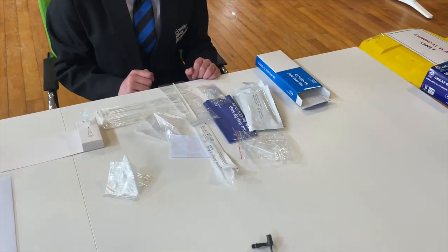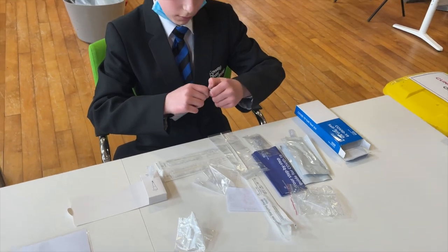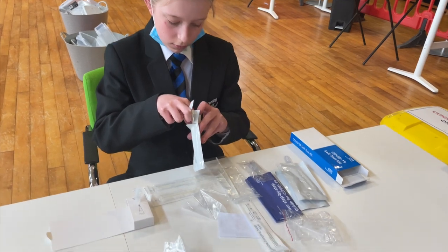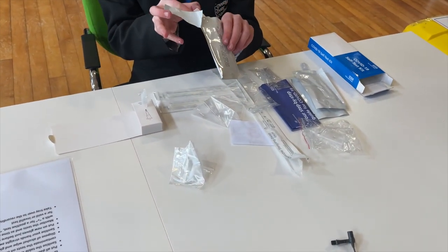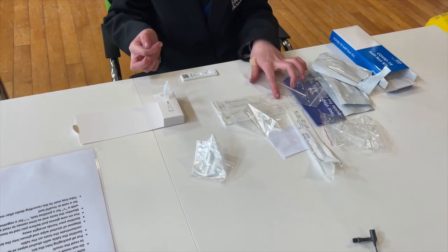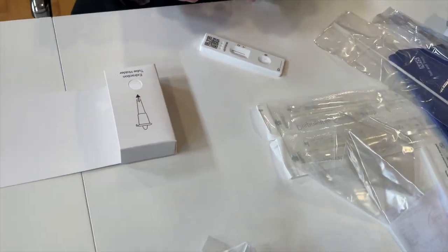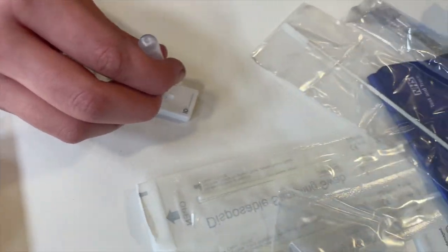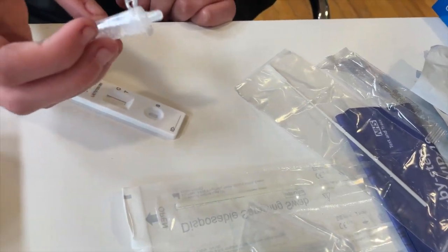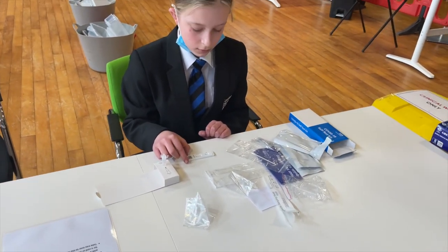Next we're going to take out one of the sample well test kits. Take the test kit out and put it face up onto the table. Pick up your test tube and squeeze two drops of liquid into the bottom window. Put the test tube back, note the time, and wait 30 minutes to read your result.